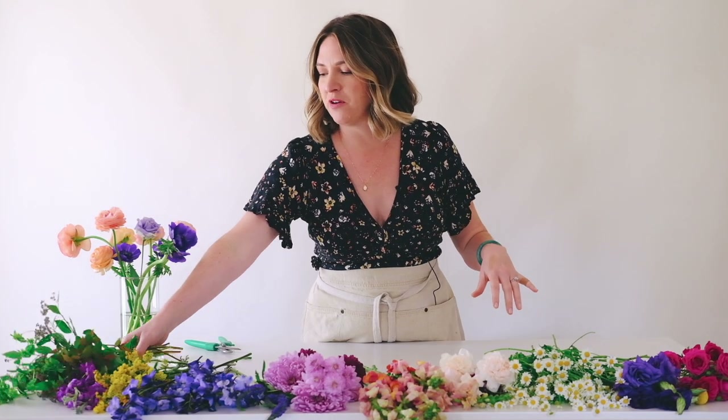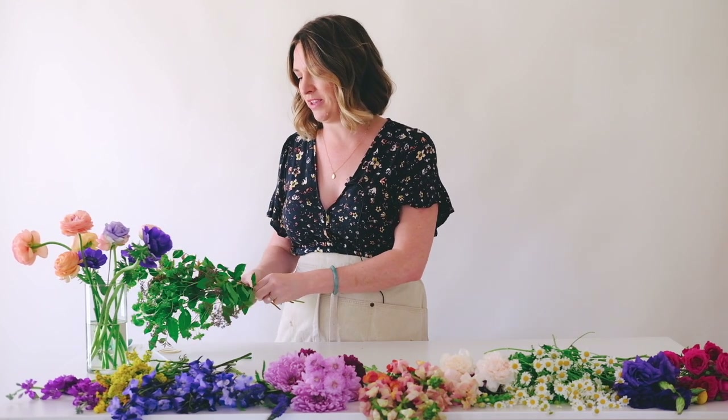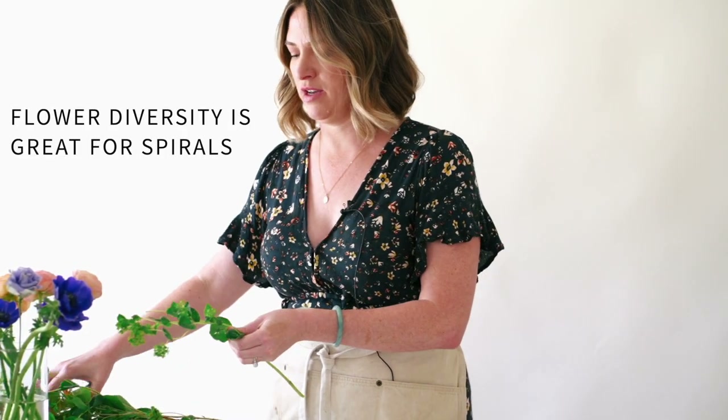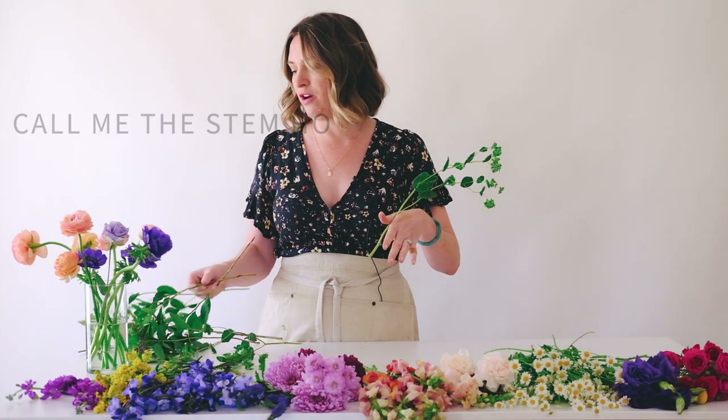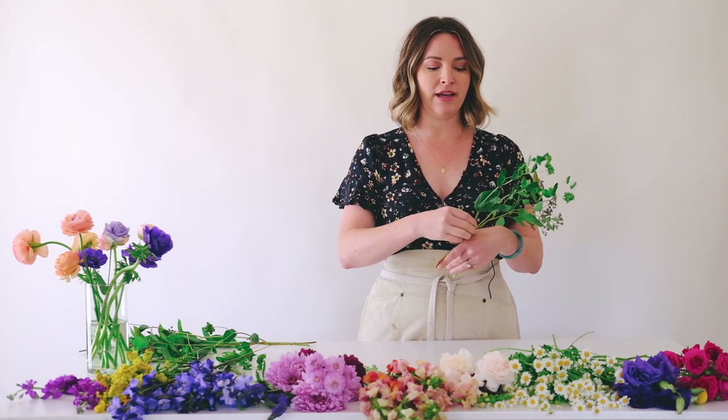This bouquet I'm going to lovingly call 'everything in the kitchen sink.' A lot of these flowers are from our wildflower collection — a great source of material for this tutorial. We start just by putting the greenery over our hands. You can start with a flower, it doesn't matter. Going back to my misconception — when you do the spiral, it doesn't have to be roundy-mounty. I was afraid it would be 360 degrees, but I can still create a front and avoid a full backside because that bride is going to lay it down all evening.